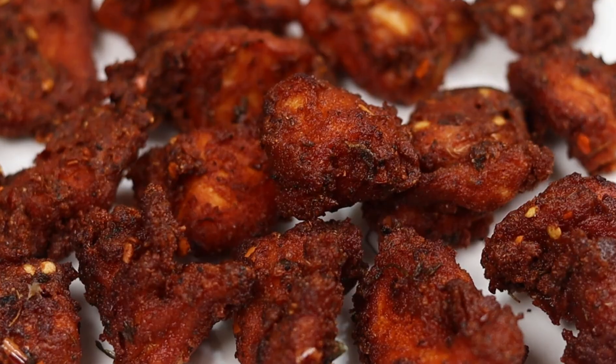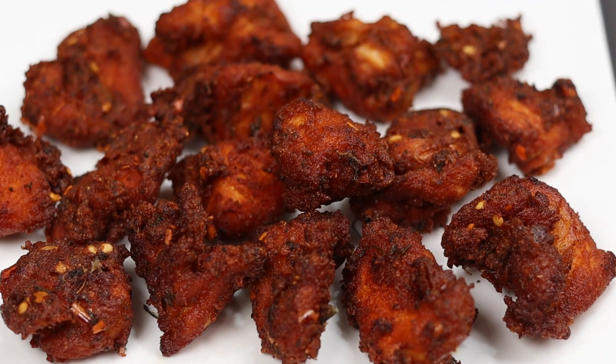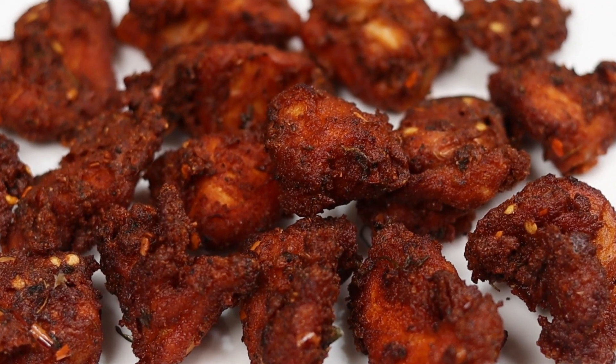I've done all the fries. It's very crispy and soft chicken. If you guys try it, it's a tasty chicken.